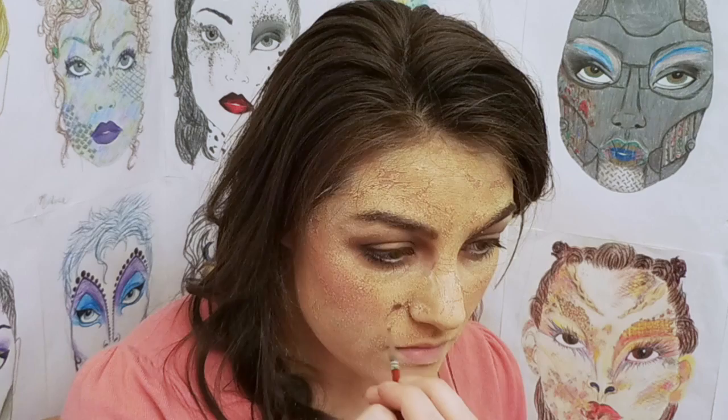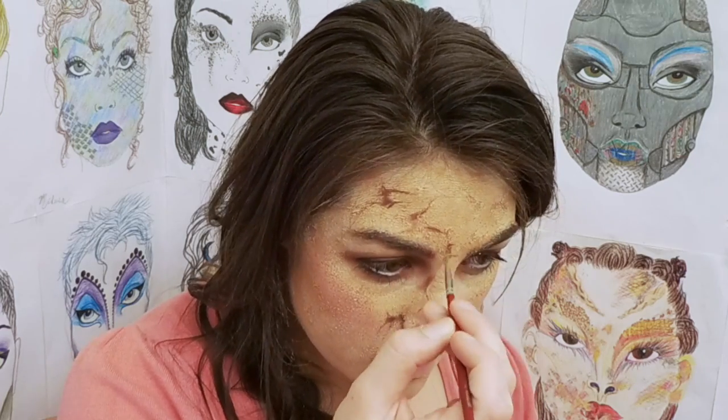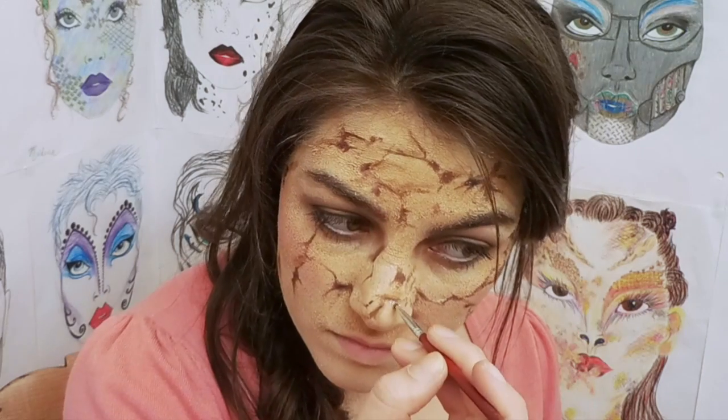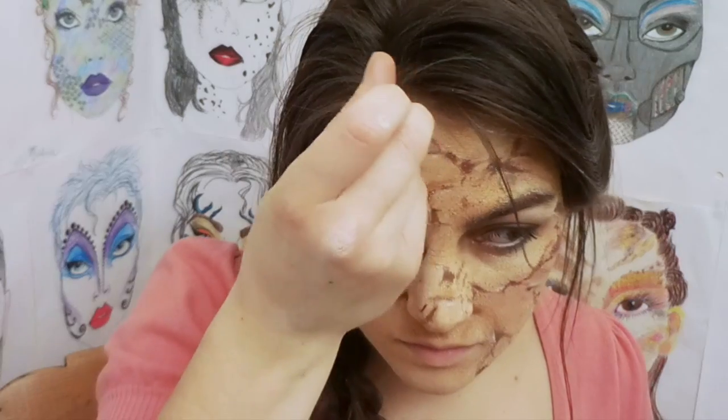Now I'm going to define the lines that we made and add new ones with powder and maybe some cream. I am portraying Desdemona as a cracked porcelain doll to symbolize Othello's perception of Desdemona as being shattered. She is a damaged good — something that has been perfect, destroyed, made imperfect.